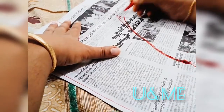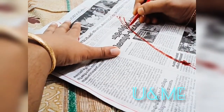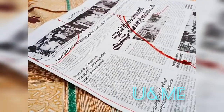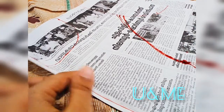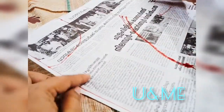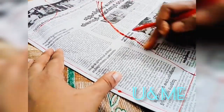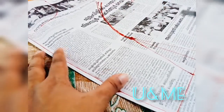I will put extra allowance on each side. I'm going to cut the princess cut. We are going to cut along this line.